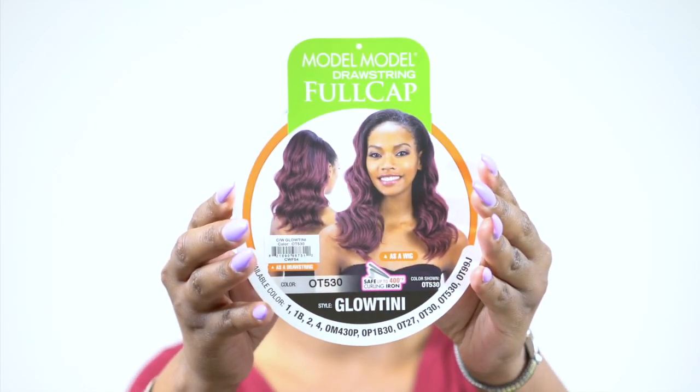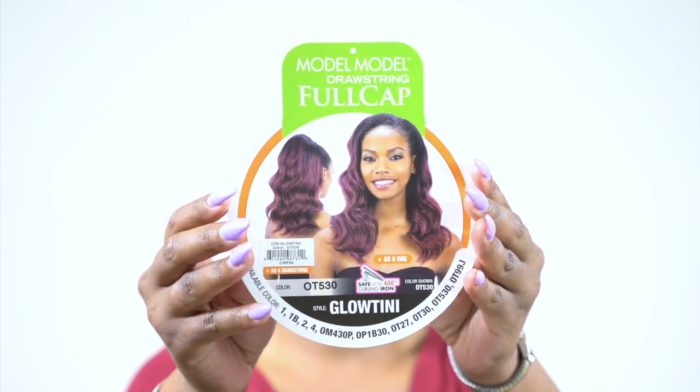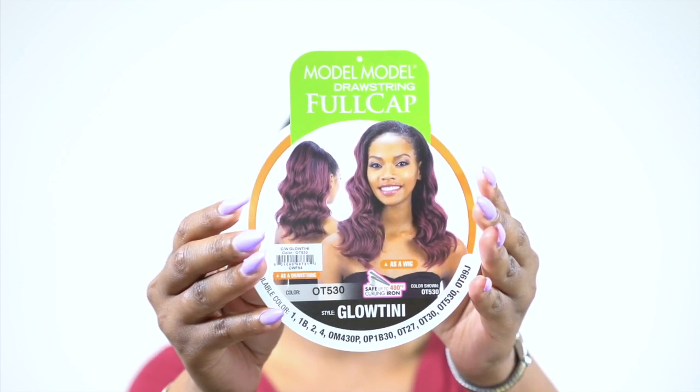Hey guys, so I'm back with another one of the Model Model drawstring full cap wigs. This one you can wear as a half wig and as a ponytail. This one is called Glowtini and I have it in color OT530. The fact that you can wear it as a drawstring and a half wig gives you versatility. I reviewed some familiar ones before, but this time I'm gonna do it as a ponytail, so I hope you guys enjoy this.